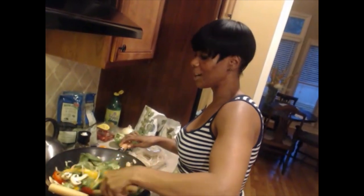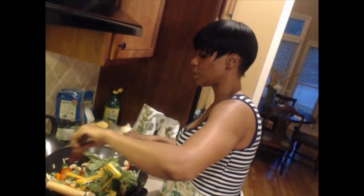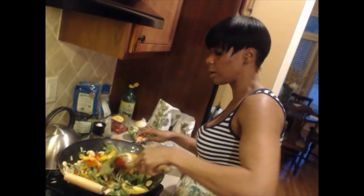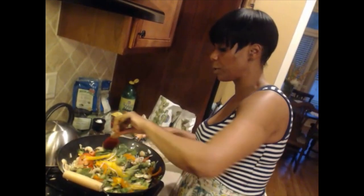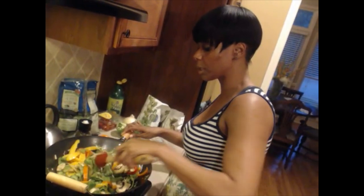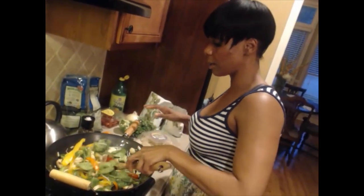The more colors on your plate, the better. When you just see one color, that means you need to add more — some reds, yellows, oranges, and greens. That means you're getting the maximum amount of nutrition when it's colorful.